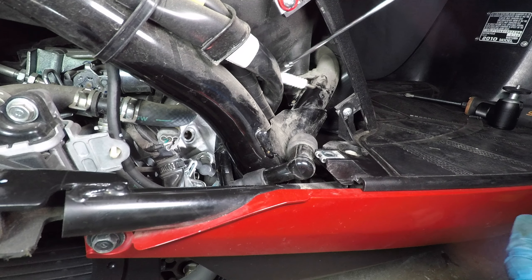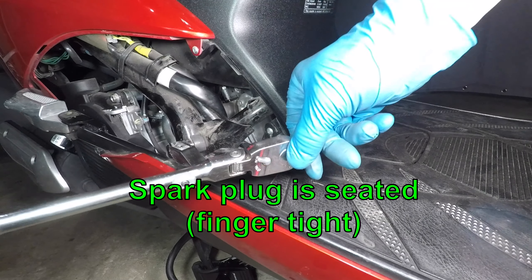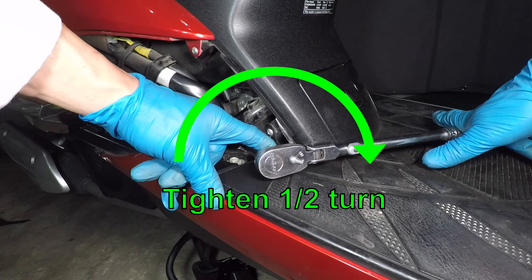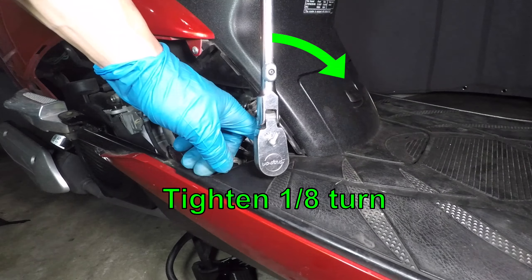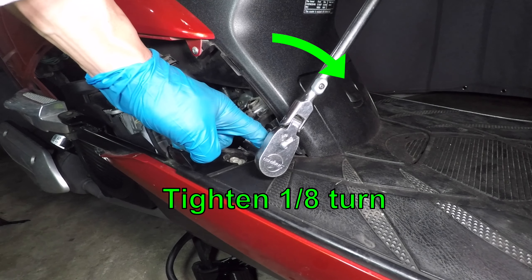Reinstall the spark plug into the engine and turn it by hand before using the wrench. The new spark plug has a special tightening procedure. Once it's hand tight, give it half a turn to crush the washer — this is only for a new spark plug. Then loosen up the plug and tighten it by hand again. This time, only give it one eighth of a turn. If you're reinstalling an old spark plug, you only need to give it one eighth of a turn after seating.